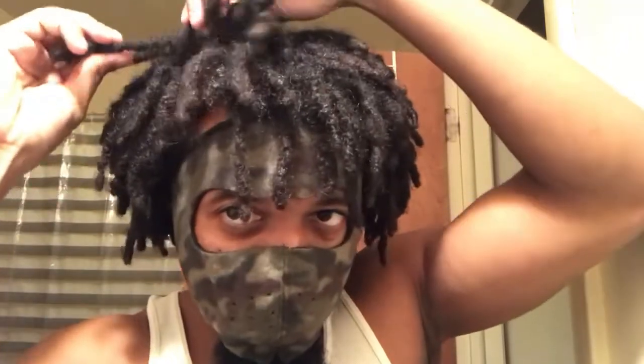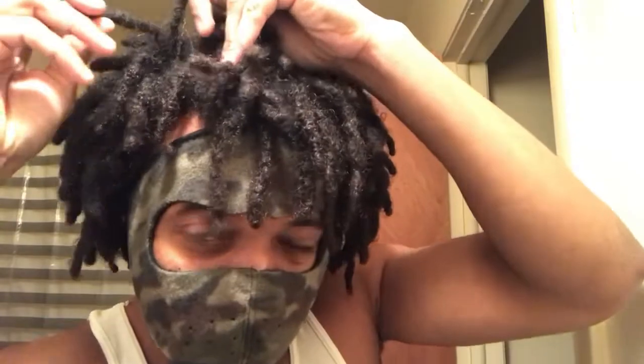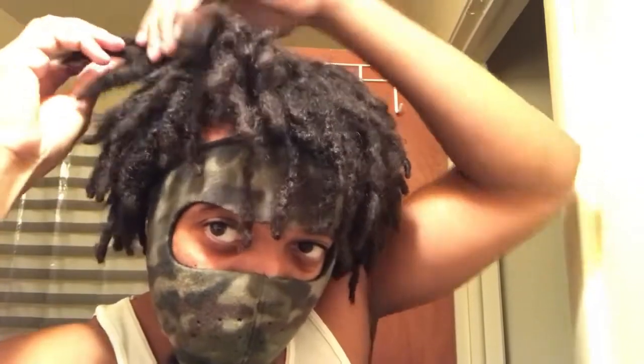What's up everybody, it's your boy Sneak back with another one. Today I just want to talk to y'all a little bit about Kongos. I have freeform dreadlocks, and from time to time, especially when I go a considerable amount of time without getting a retwist or any maintenance, my dreadlocks start to Kongo up. If you don't know what Kongos are, it's pretty much when the dreadlocks start to combine — you can see that one there, and at this point they're starting to form all over, especially closer to the base.